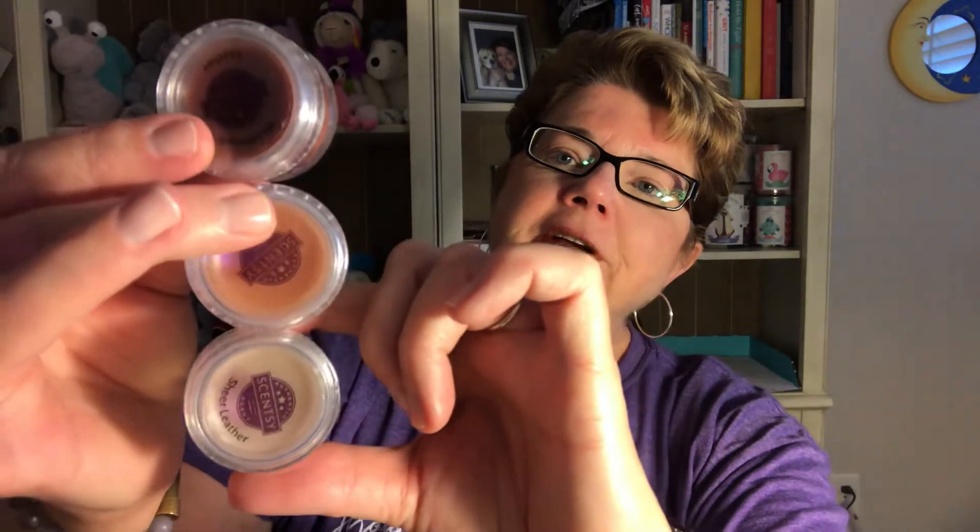The difference really is these are in order of strength: Weathered Leather is the most leathery, then Saddle Up which is kind of an in-between, and Sheer Leather is the lightest. Interestingly, they've kind of done that with the color of the wax too — Weathered Leather is the darkest, Saddle Up is in the middle, and Sheer Leather is the lightest. Again, if you'd like a sample of the brand new one, I'd be happy to pop that in the mail for you. It's 10% off the whole month of May.